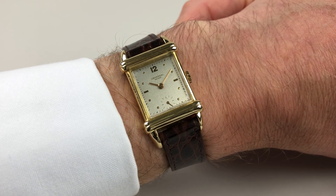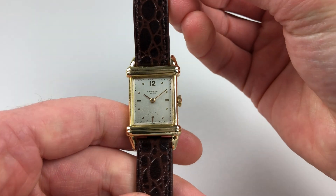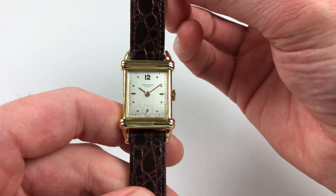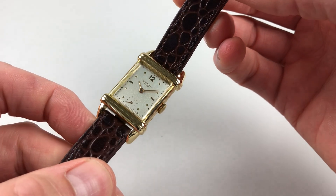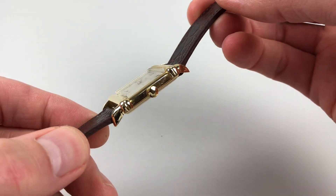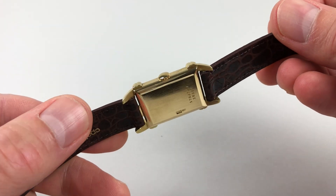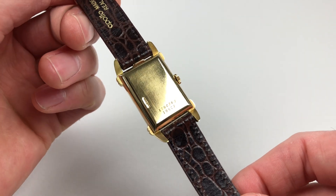This beautiful Universal 18-carat yellow gold wristwatch dates to 1952. The watch has a silver dial and there are Arabic dot and baton indexes. The rectangular case has a polished finish to the top, downturned lugs, and a slight satin finishing to the back.